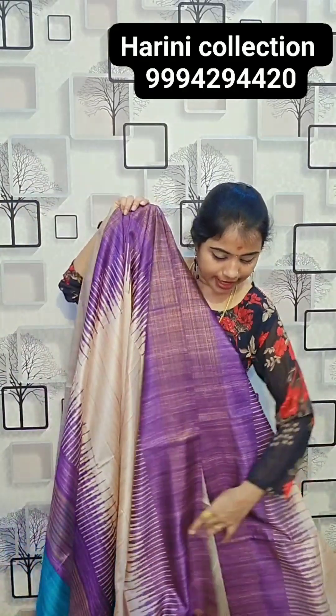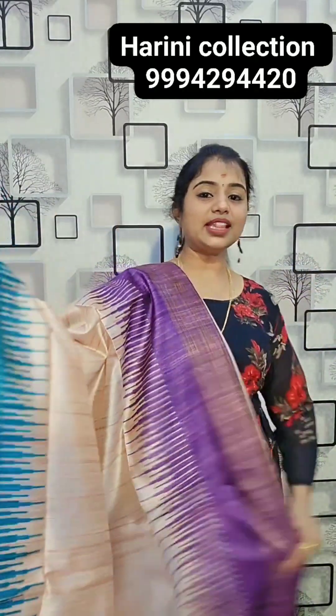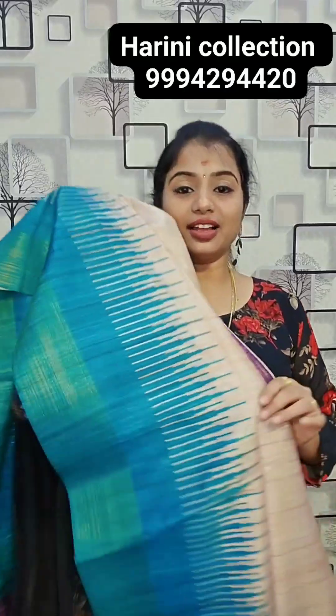The next sari is the violet and green color combination. Semi-tassels, violet and green color combination, 1450 rupees. Temple sari border with borda. And the temple sari building.